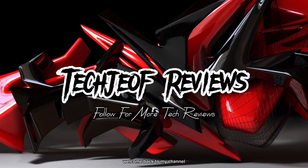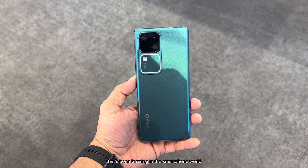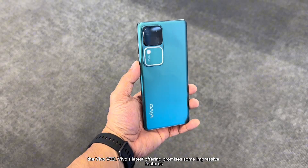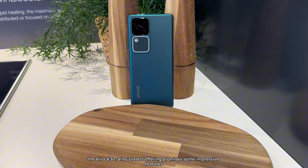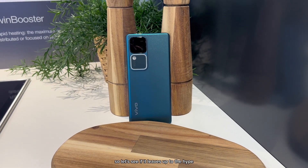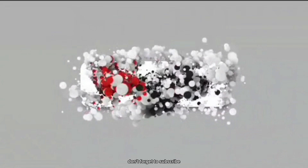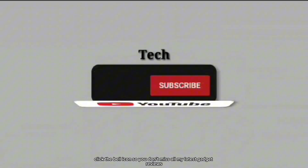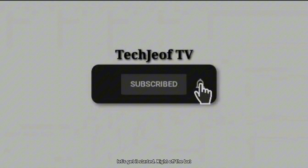Hey everyone, Joffrey here. Welcome back to my channel. Today, we are diving into a fresh piece of tech that's been buzzing in the smartphone world, the Vivo V30. Vivo's latest offering promises some impressive features, so let's see if it lives up to the hype. But before that, if you are new here, don't forget to subscribe and click the bell icon so you don't miss all my latest gadget reviews. Let's get started.